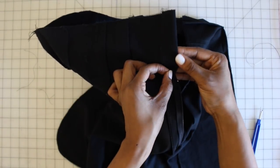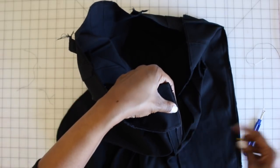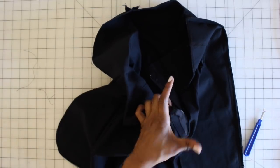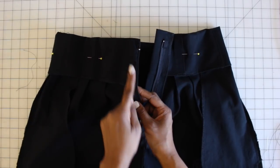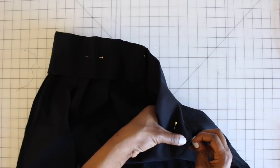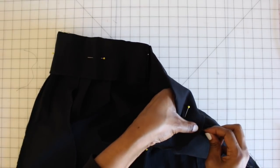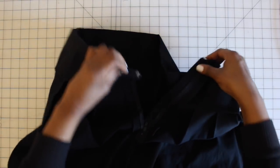Now we're on step 15 — fold down the left self-facing along the zipper tape, making sure the loose zipper tape is inside. Pin it in place, then get a needle and thread and slip stitch the facing right along the zipper tape. Once the facing is slip stitched down, put some tacks to hold down the facing to the pants at the pleats and at the side seams — make sure the thread is not going through to the other side. Then grab your hook and bar and attach that to your pants.